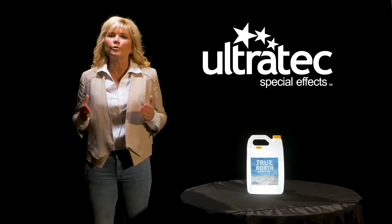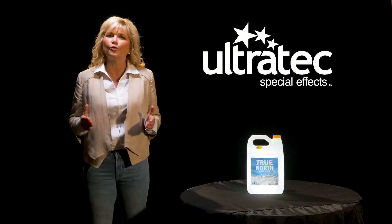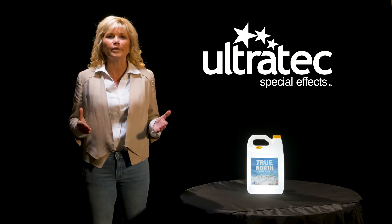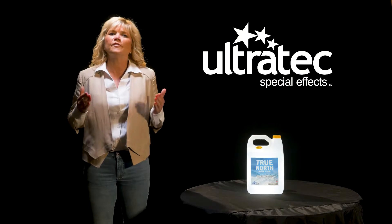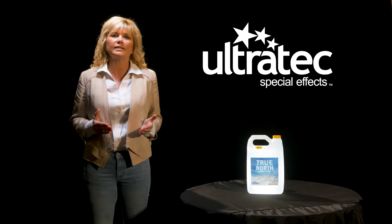Hello everyone, I'm Arnie Stiles with Ultratec Special Effects. Today we're going to talk about Ultratec's True North Snow Fluid. The secret to creating realistic looking snow is the fluid. We did research into developing the best possible snow fluid that is odorless and environmentally safe.